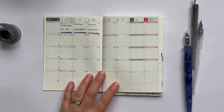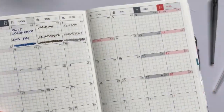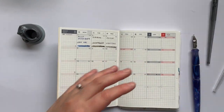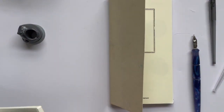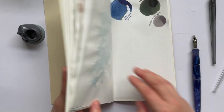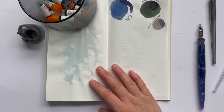Hey guys, welcome back to my channel — 30 inks, 30 days, day four. I realized I hadn't shown you this, which I'm not filming as part of this video but for Instagram. I'm just filling in that month — those are the first three. Today was Pelican Moonstone, so we'll do that one first. Now some may think this is a silly idea, but maybe we should choose an ink!